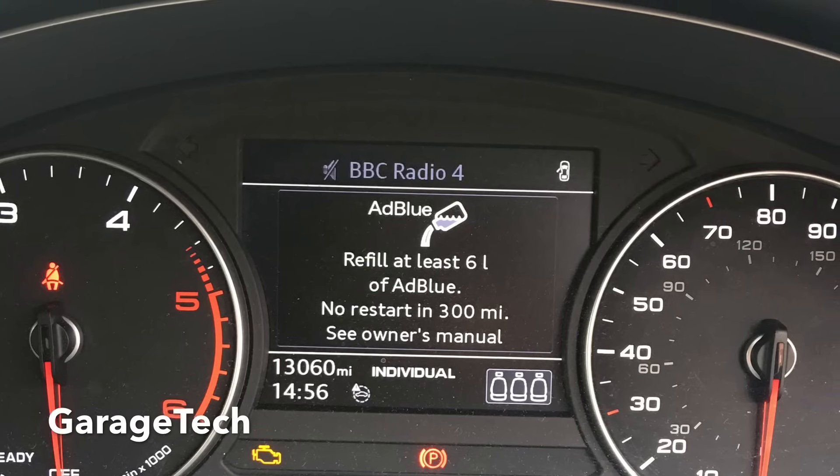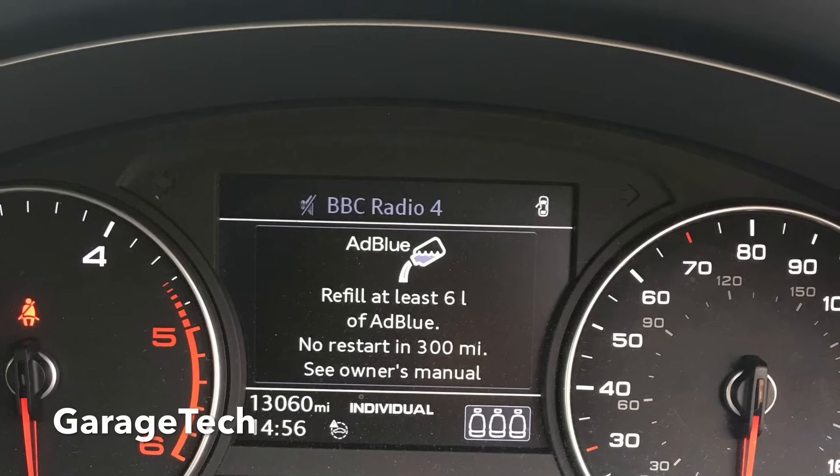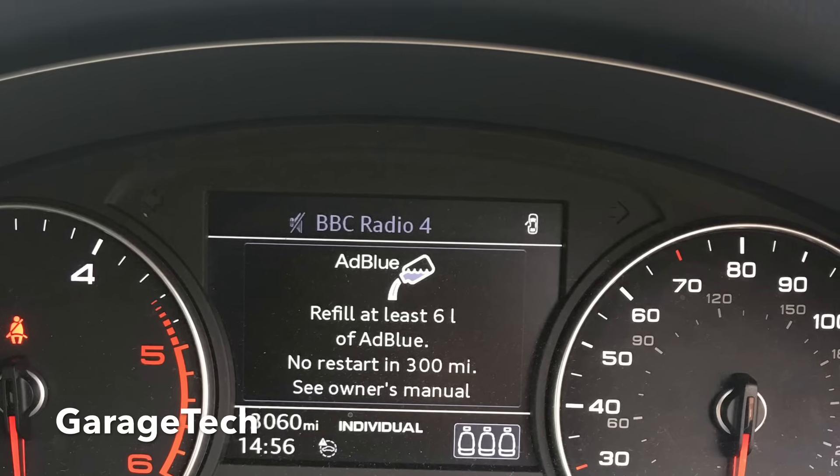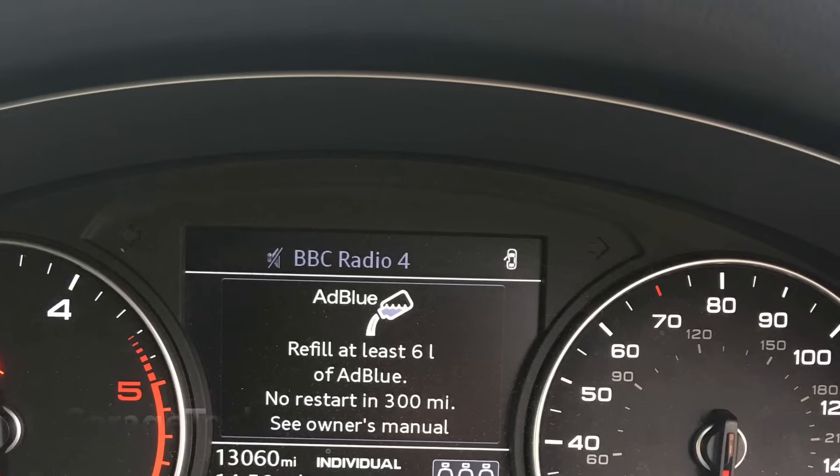Hi guys, welcome to this quick video of how to top up your car with AdBlue. I've done 13,000 miles on this vehicle and it now needs some AdBlue — I've got around 300 miles left.